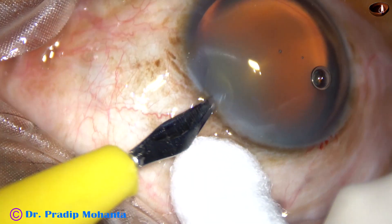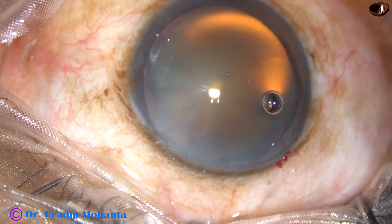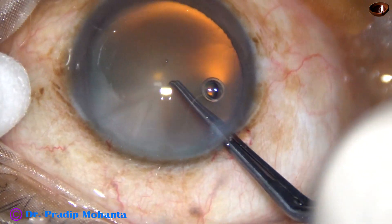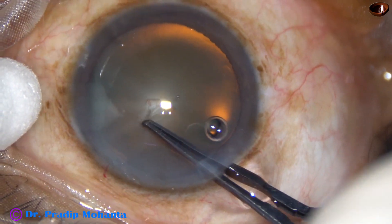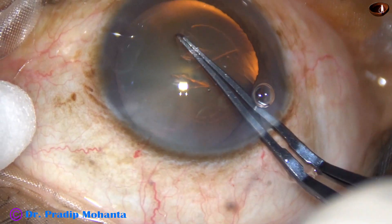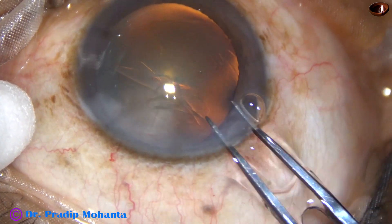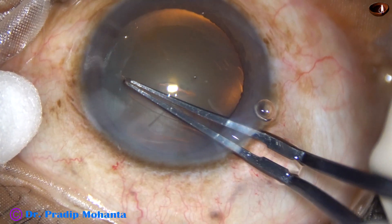This is another case. After injecting viscoelastic in the anterior chamber and applying viscoelastic over the corneal epithelium, the utrata forceps is introduced. The tip pierces the central part, moves to the left, and a capsular tag is raised. The capsular tag is held and by anti-clockwise movement, remaining at a certain distance away from the margin of the dilated pupil, the rhexis is completed.